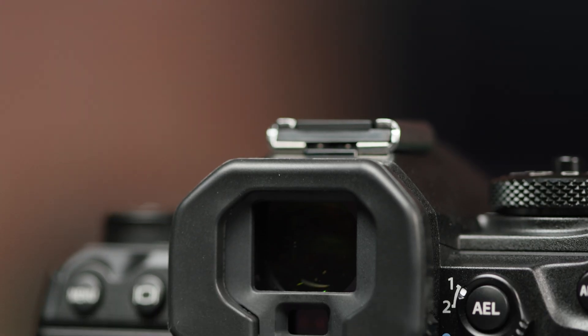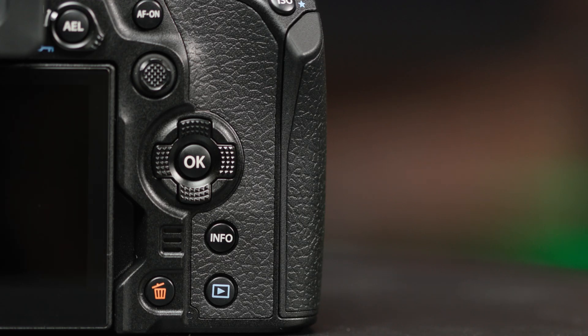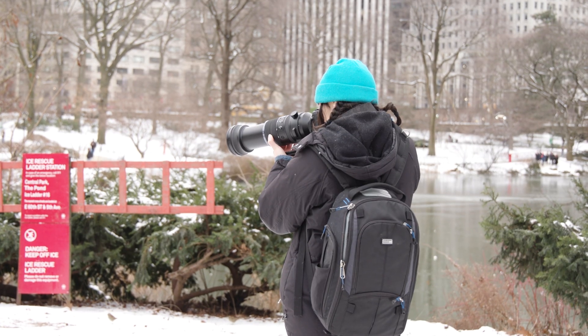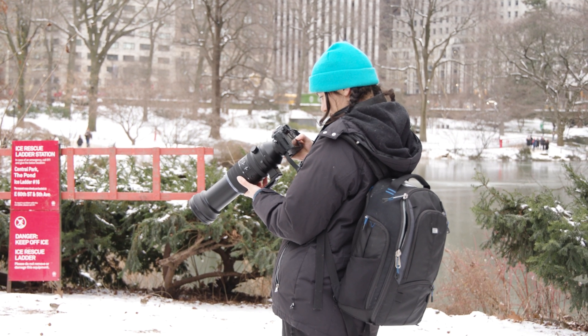On the body itself, there's an updated electronic viewfinder with added glass elements, as well as smoother right-hand menu operation. As per OM Systems' mantra, these cameras are built for your outdoorsy adventures, which is the case for the OM-1 Mark II with its IP53 weather-sealed and freeze-proof design. So, let's take a look.